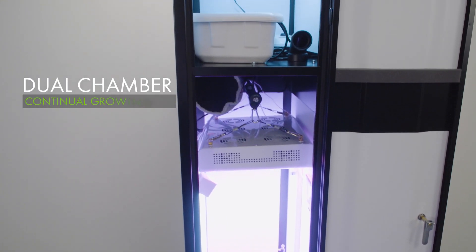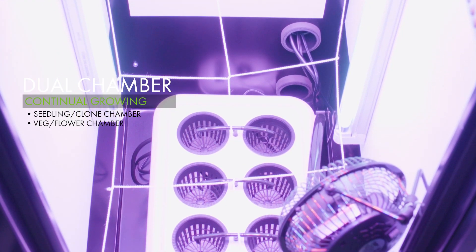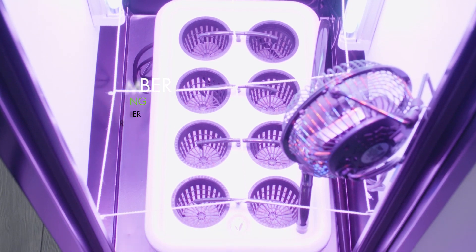The dual chamber setup allows for continuous growth cycles, using the upper chamber for your seedlings and clones, while simultaneously using the main chamber for vegetative or flowering plants.